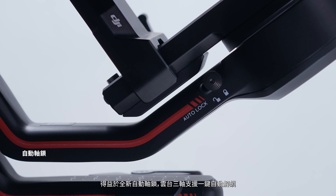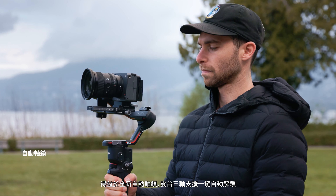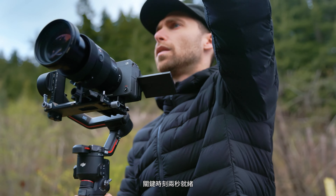With a new automated axis lock design, the gimbal can be automatically locked or unlocked in seconds, allowing you to start shooting immediately.